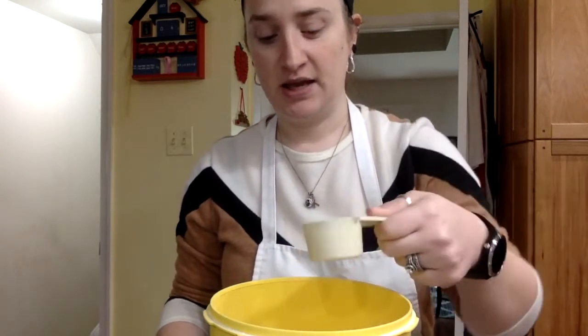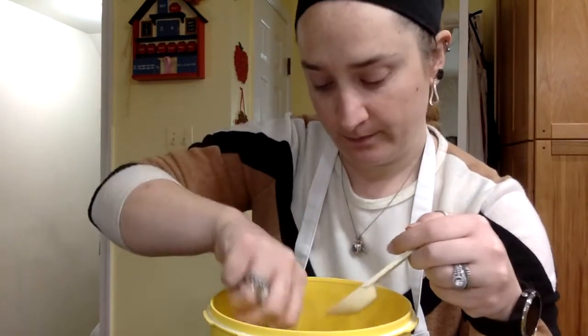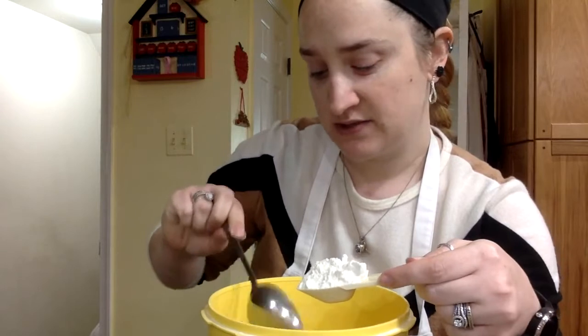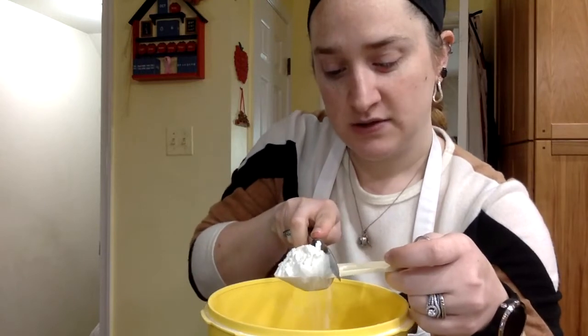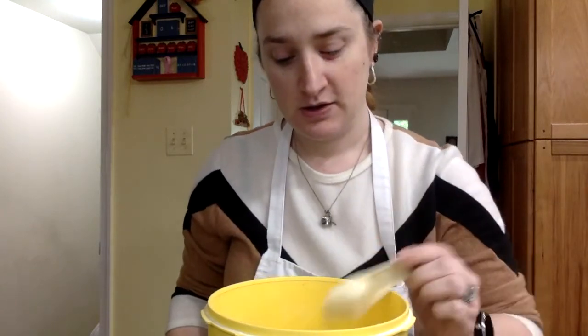You will do the same for our tablespoon. So with the tablespoon here, I have my spoon. I'm lightly and carefully putting it in, because if you pack it, that's when you're going to get too much flour, and you can dry stuff out and you measured it incorrectly. Take my knife, slowly level, and now add my tablespoon of flour. The key is making sure that you do not pack your flour.